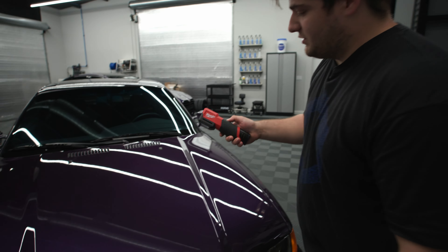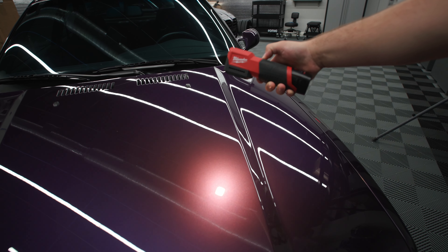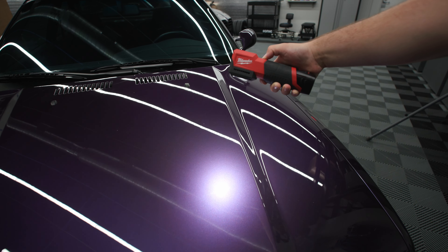So right here we're at 2700 Kelvin. You can see the three different power levels — high, medium, low — and then we can cycle through all of our color temperatures.